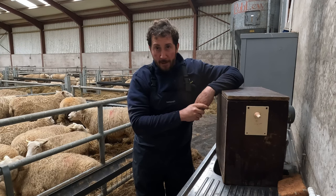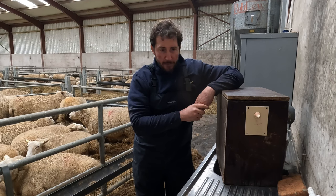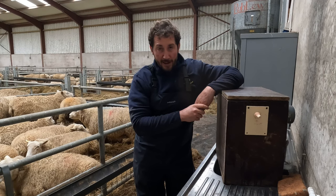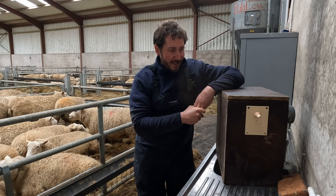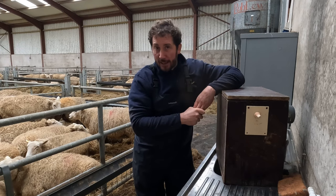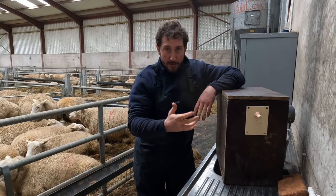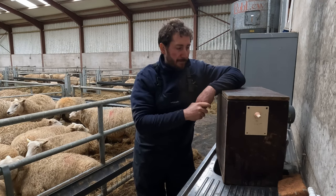Lambing time is upon us, and like all jobs to do with lambing, they're generally left to the last minute. Some people might relate to that, some people probably won't. But anyway, that's the way I operate. So I'm just getting my lamb feeder.